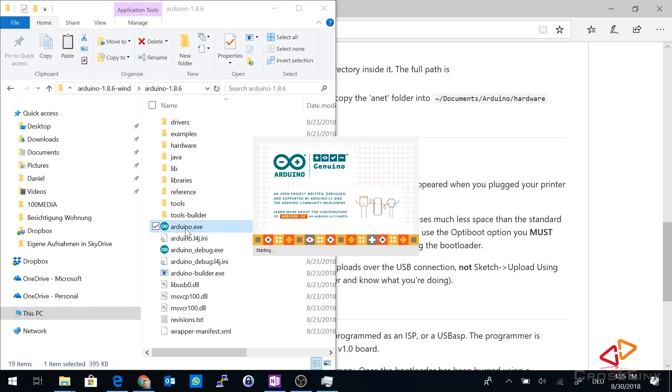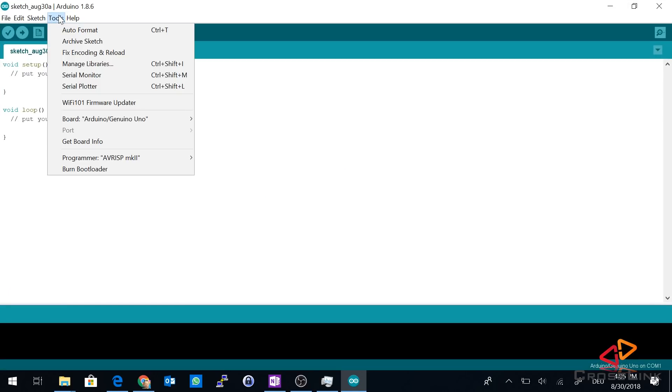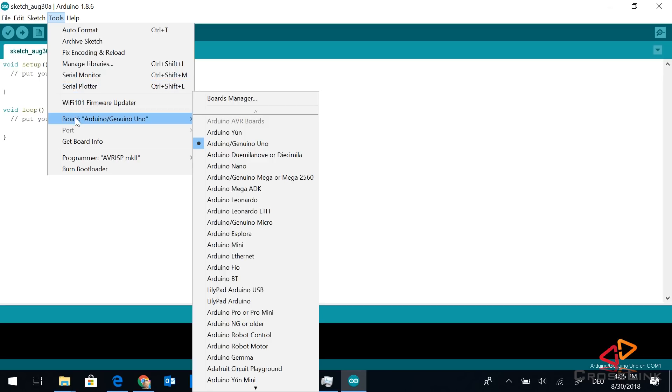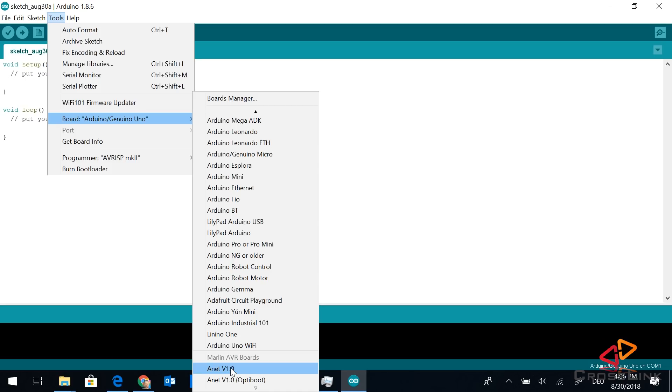Next, we're opening the Arduino IDE to verify that the board definitions are there. We go to Tools, then Board, and look in the list for the Anet. One important thing: do not select the OptiBoot option, because that's only if you have a special bootloader installed on the board, which requires a special hardware programming tool. So I'm going to select the Anet version 1.0.